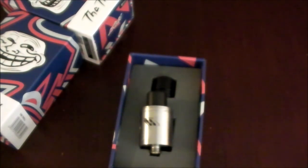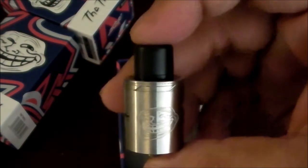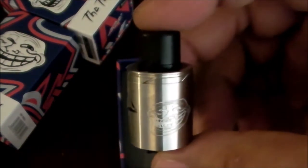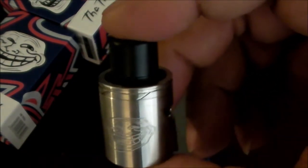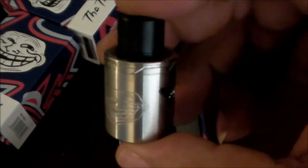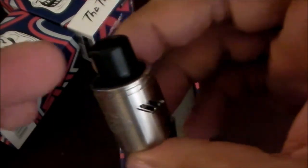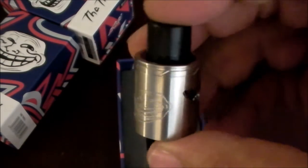As far as what I think about the actual RDA itself and its performance — definitely a win. I also own the version 1 Troll and I loved it. What makes the version 2 a little bit better than the version 1 is that it's actually shorter, which reduces the chamber size inside, which harnesses the vapor. When you put your lips on the drip tip you're going to be closer to the coils than you were on the version 1.